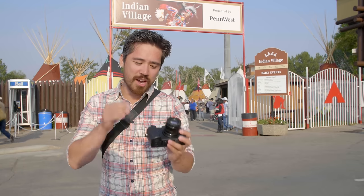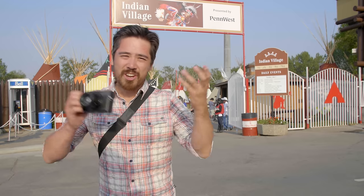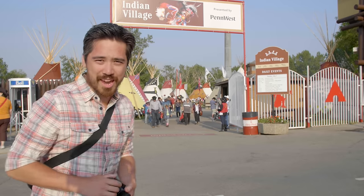Here we are at the Stampede grounds. There are two things I really want to test out tonight. One I have a pretty good idea of, and that's the DFD autofocusing on this camera — the GX8 should focus incredibly fast and I don't think I'm going to be disappointed. But the second thing I want is images to test out this new sensor. That's the exciting thing about this camera. Let's go take some photos and see what we get.